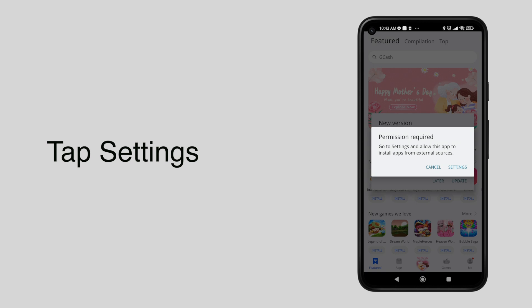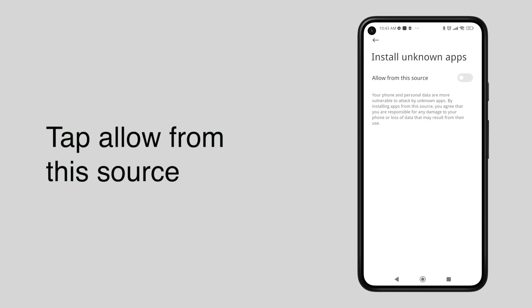Since App Gallery was not from the Android Play Store, you need to update your phone's permission to install it.